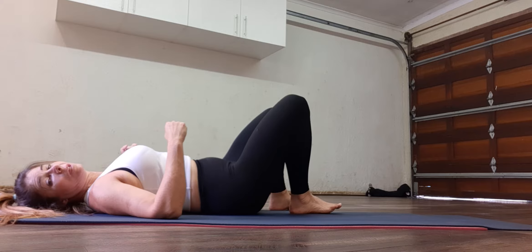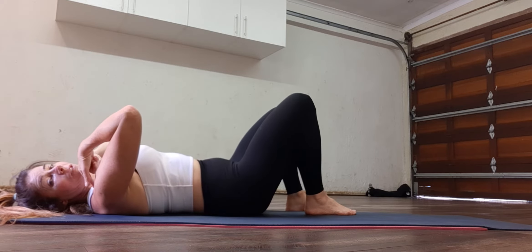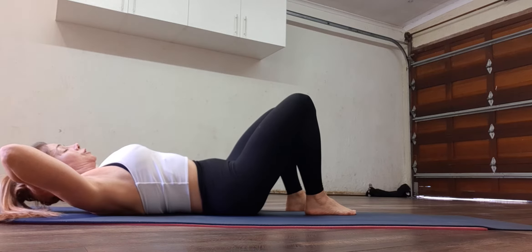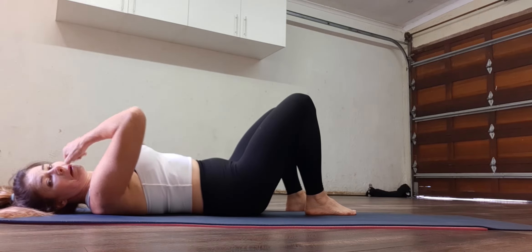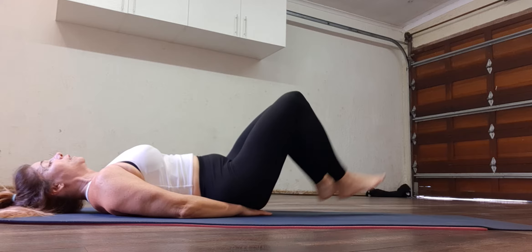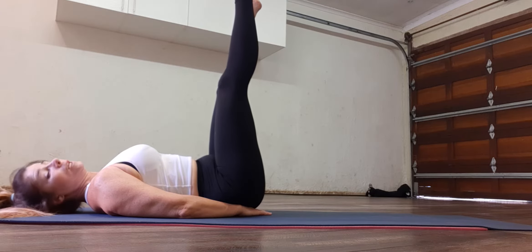Working into core, coming to lie on the back. Either your head is resting on the mat, or if you find it hard to imprint, you lift your head and shoulders. If you still can't imprint, or you find it hard with lifting, take your hands just under the back.